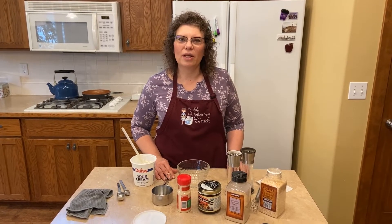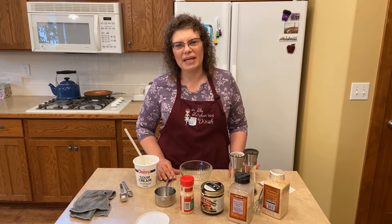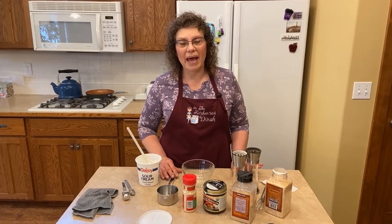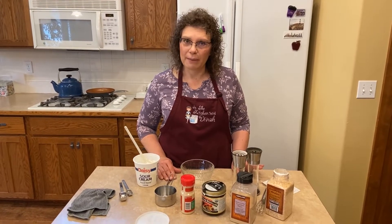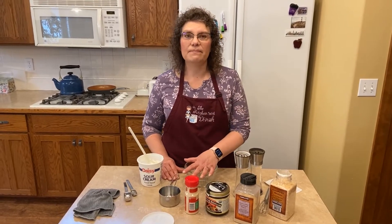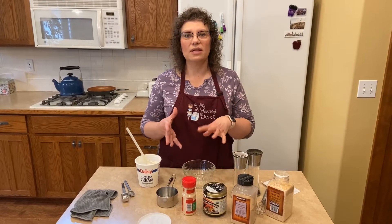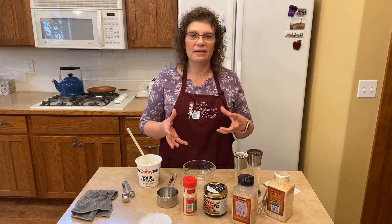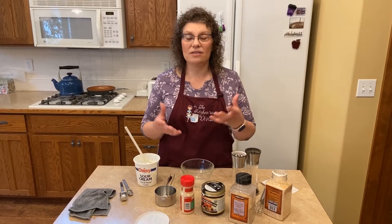Quite a few years ago we found out that we really couldn't eat MSG — it made us sick — and so many of the recipes I used called for that package of dry Lipton onion soup mix. So I figured out how to make it MSG-free, and I'm going to share that with you today by just making the onion dip that you eat with potato chips. And if I want to use this in a recipe, I just use it minus the sour cream and still use all the same seasonings, and it's worked great.